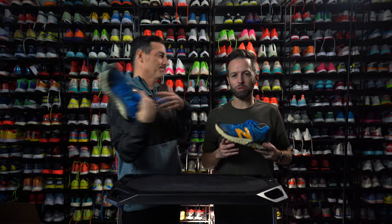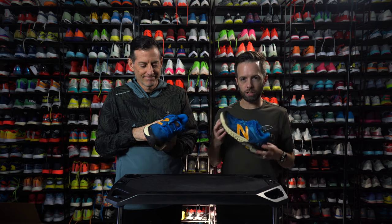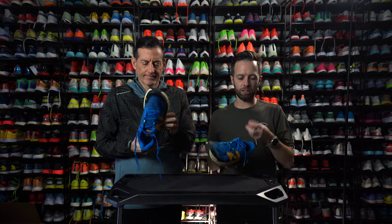Hey, this is Thomas with Believe in the Run. This is Robby with Believe in the Run. And we're holding a shoe. It's a stunner. Stone Cold stunner. New Balance Hierro V6.